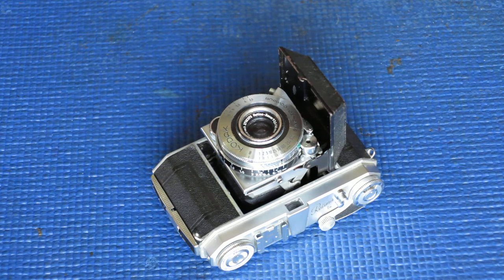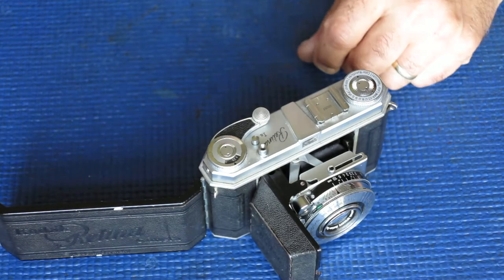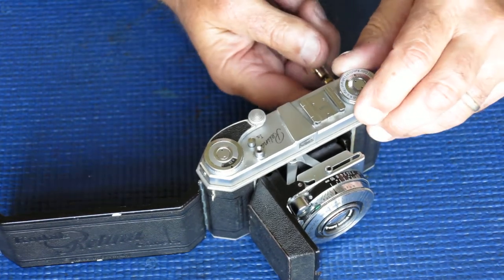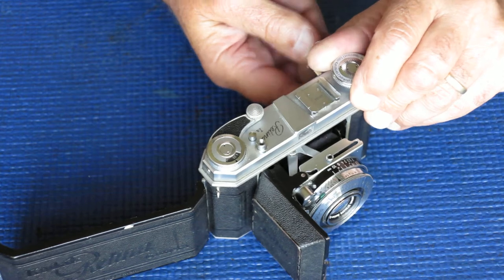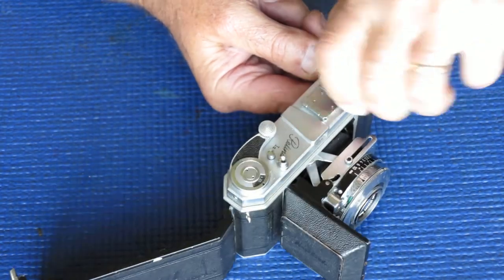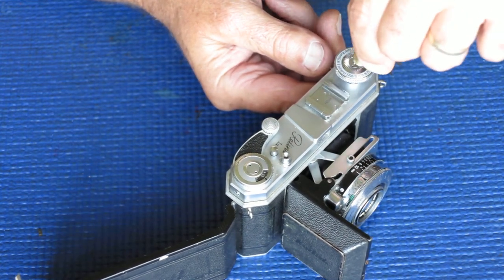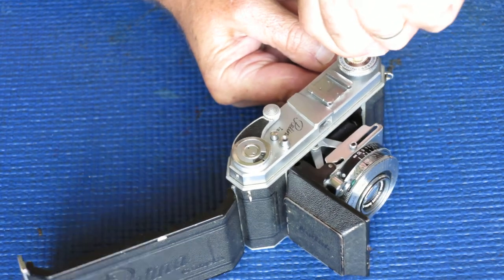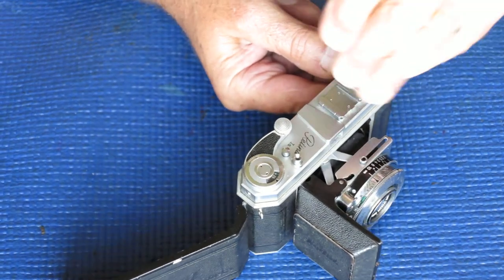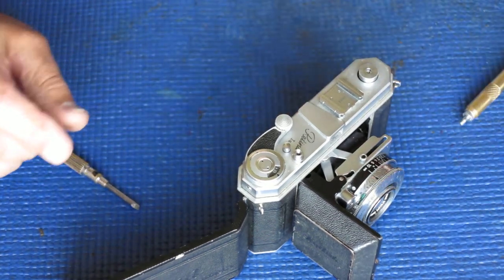I have a Retina 1A camera that needs a service, so I'm going to strip it down. I'll start by opening the back of the camera, putting a screwdriver through the fork of the rewind shaft, and turning the rewind shaft with my fingers — which is the normal procedure — but it didn't work, so I'm going to use my tool to remove that.